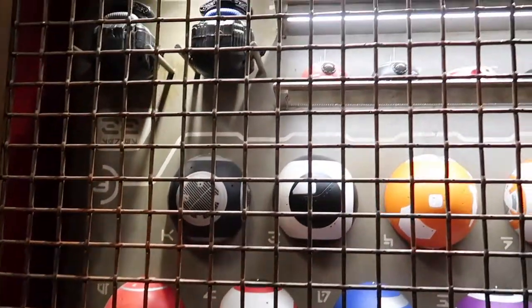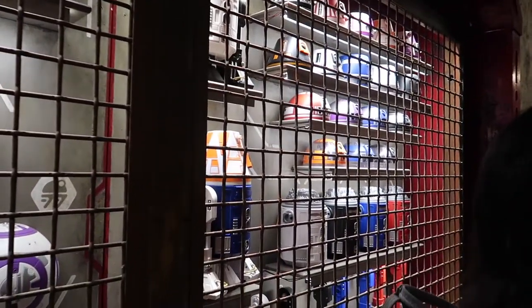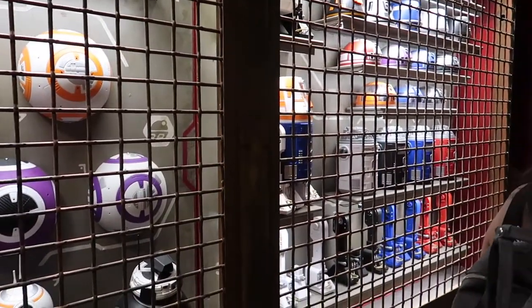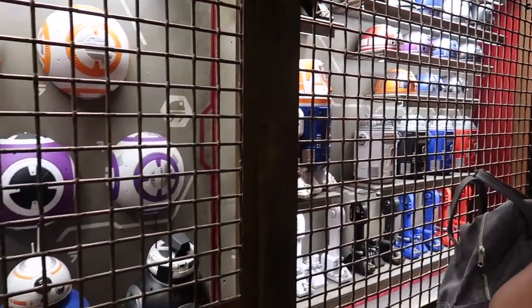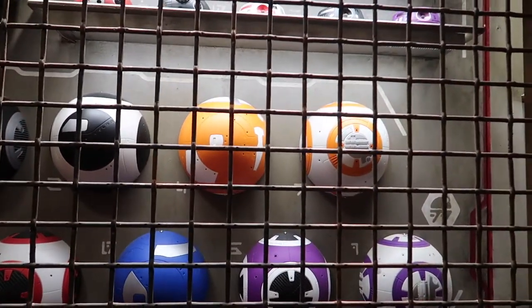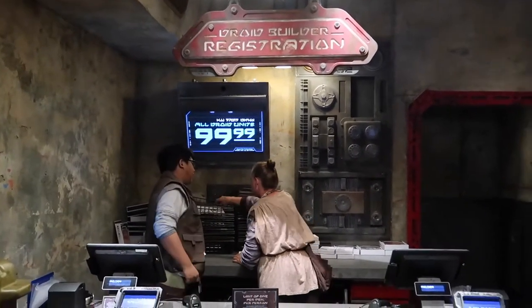These are the options for the R2 unit and the BB-8. They have sold out of some options for R2-D2 — I believe the black head is sold out and a couple of others — but they will restock if you come back. We plan to do a basic BB unit, orange and white.